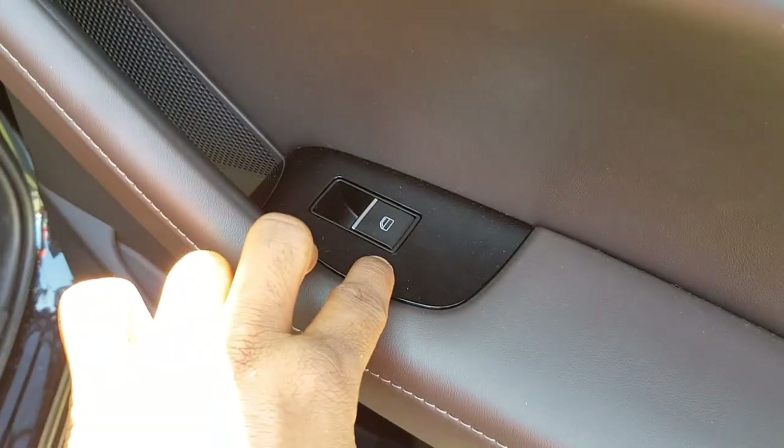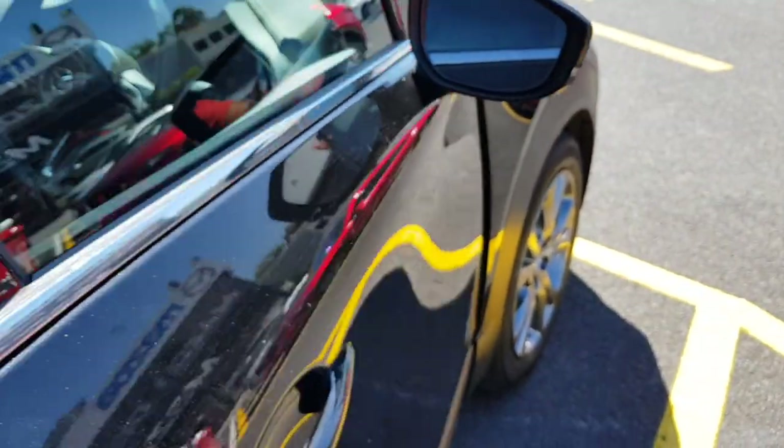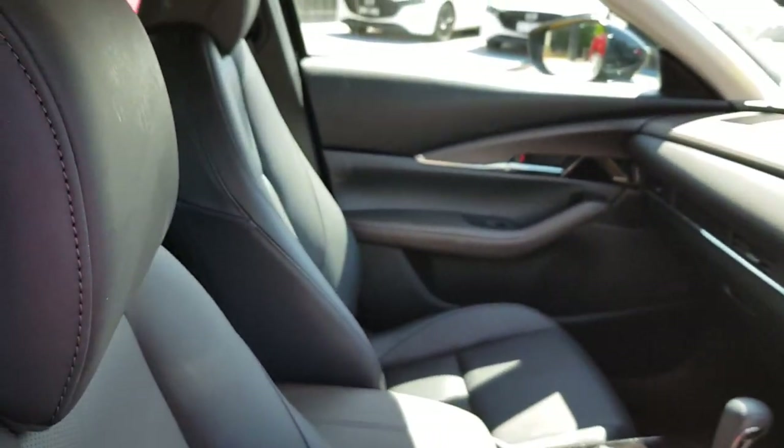There's a good opportunity to see the side door card and plastics, along with the storage space. Now I'll show you the interior of the all-new Mazda CX-30.